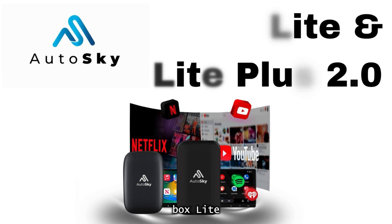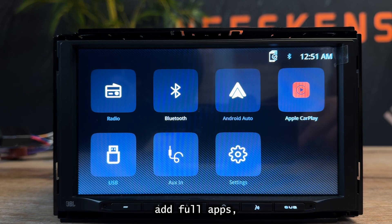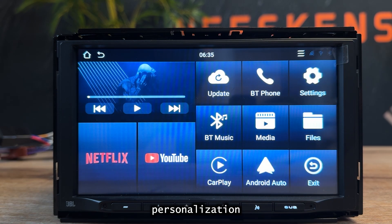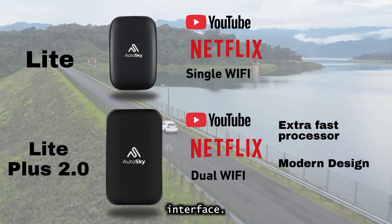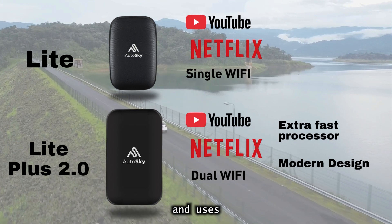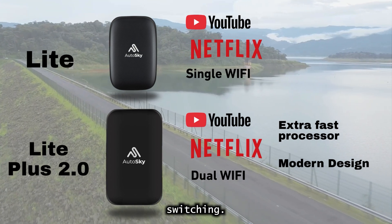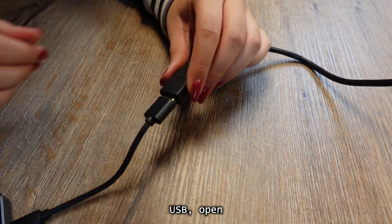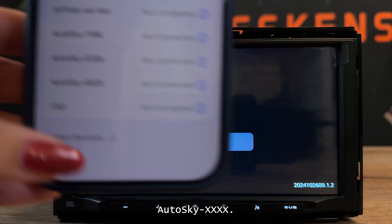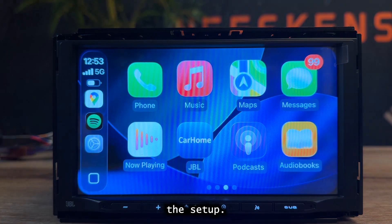AutoSky USB Box Lite and the Lite Plus 2.0. These models add full apps, streaming, and personalization. Both share the same interface. The Plus 2.0 just runs faster, has a modern look, and uses dual Wi-Fi for smoother switching. After connecting the box to your car's USB, open Bluetooth and pair with AutoSky XXX. Tap CarPlay or Android Auto to complete the setup.